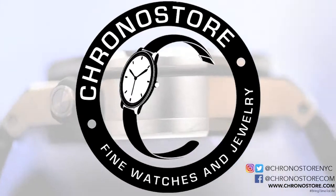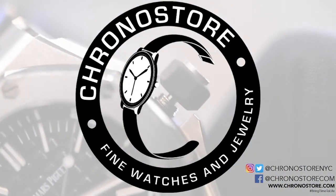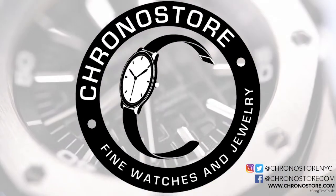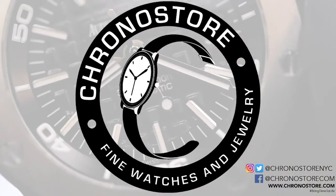Whether you liked or disliked this review, feel free to let us know in the comments below, and click the subscribe button to find new content of your favorite luxury brand watches every week, or visit Chronostore.com today and bring time to life.